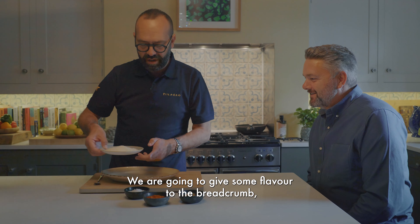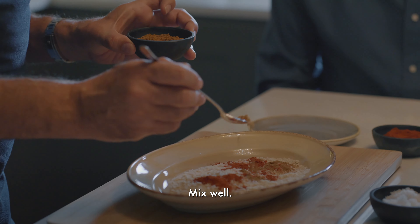We are going to give some flavor to the breadcrumb. Salt, pimentón de la vera, smoked paprika, and then the cumin. And then just mix well.